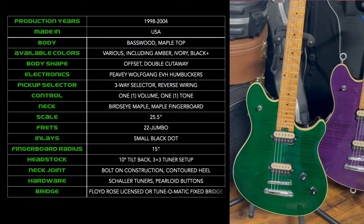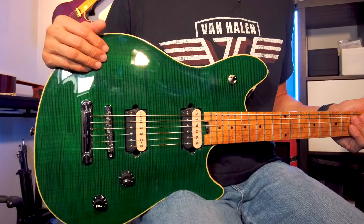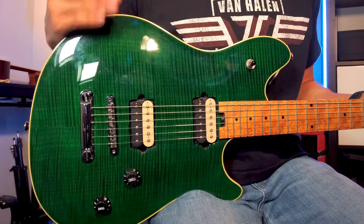Obviously the stoptail model doesn't have a locking nut, but the Floyd Rose version does. A D-Tuna that instantly drops your guitar's tuning from standard to drop D is also available only on the tremolo model.